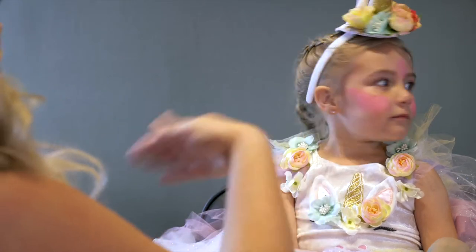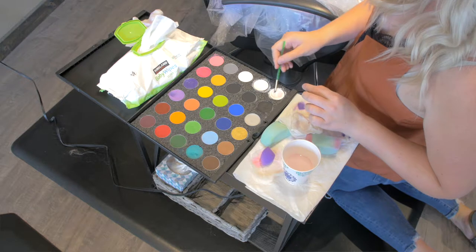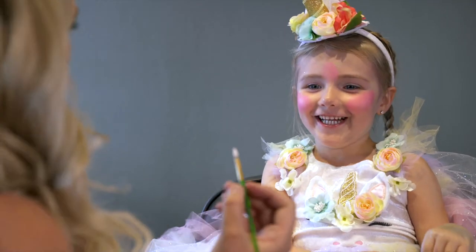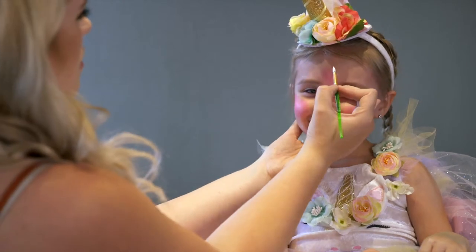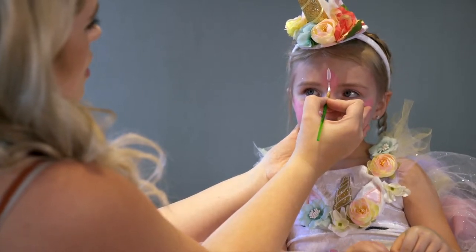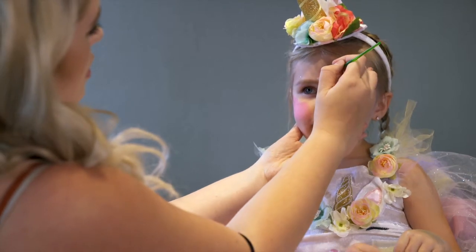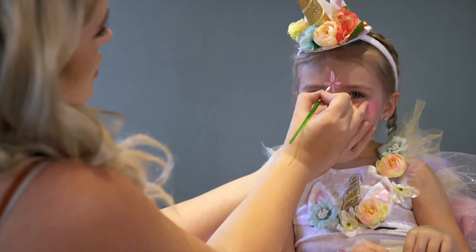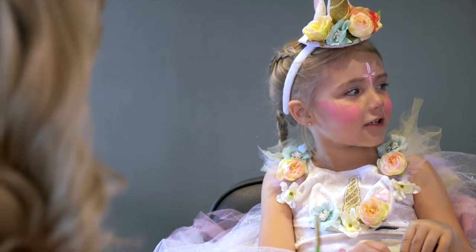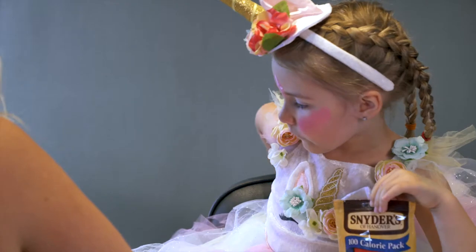Look at you looking like a cute little unicorn! Then we are going to go in with the paintbrush and we are going to make a little star on her forehead. So we're just going to do a star by making just a couple of lines — one, two, three, four — and then we're just going to put some faint little lines between those. Look at that star. Beautiful! It can actually be a jewel too, so that's why this face paint is so great for everybody's costumes.